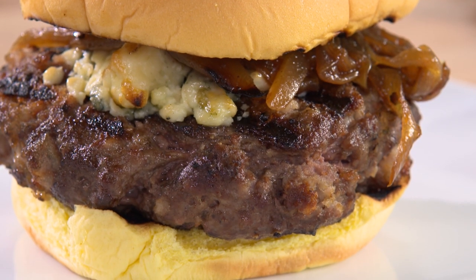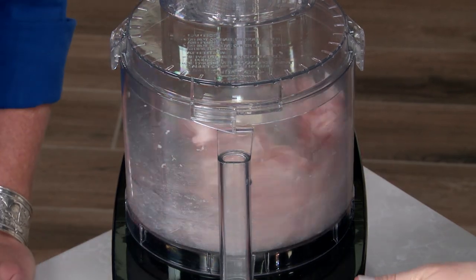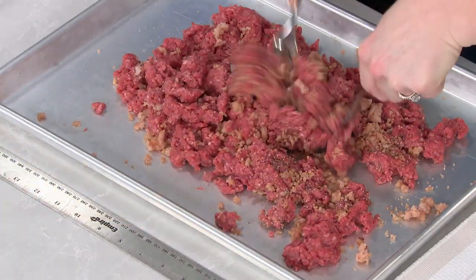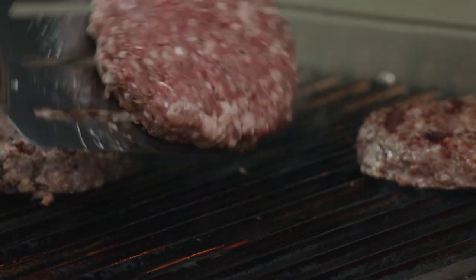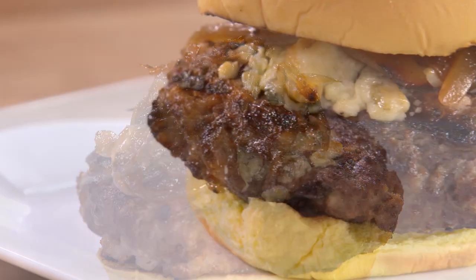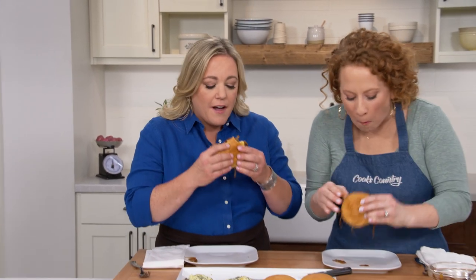To make the ultimate bacon burgers: start by grinding eight ounces of bacon in a food processor to a fine paste, then cook it quickly in a skillet. Mix with one and a half pounds of ground beef, shape the burgers pressing a divot into the centers, and grill over a hot fire. Fill the divot with blue cheese while still on the grill and serve with caramelized onions and toasted buns. From Cook's Country: the ultimate recipe for bacon burgers.